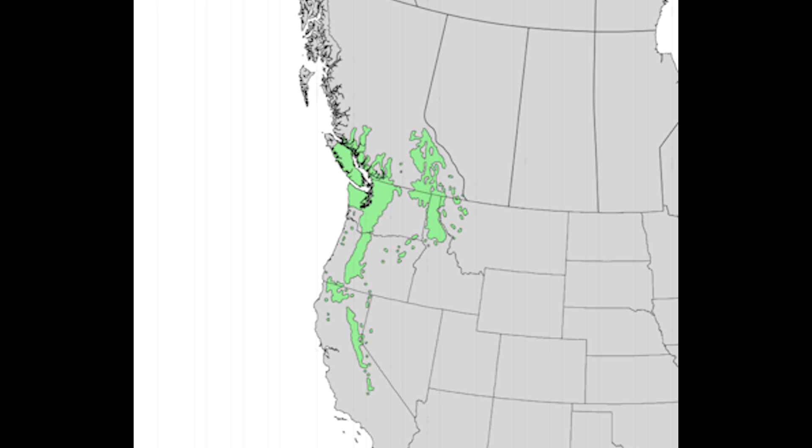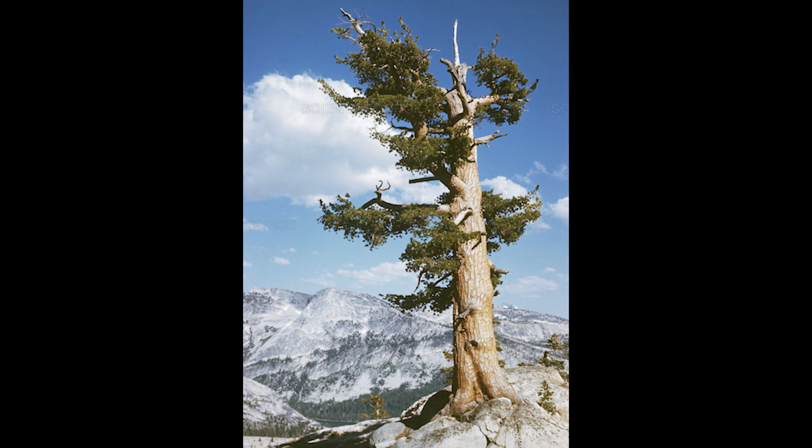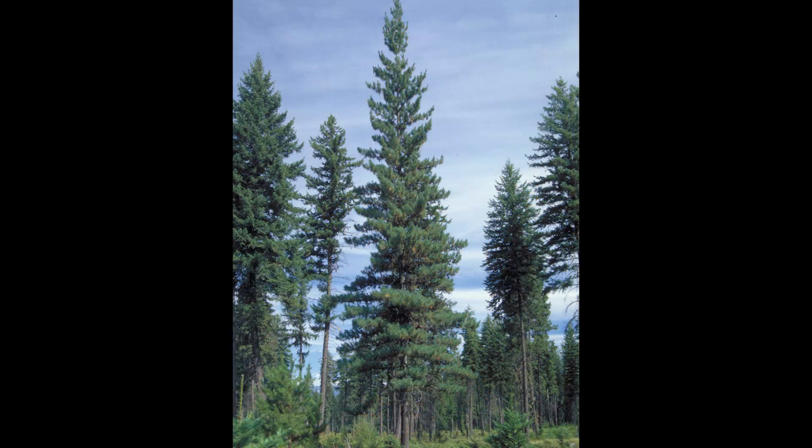Pinus monticola, or western white pine, ranges from southern British Columbia down into central California and across into western Nevada. It ranges in elevation from anywhere between 2,000 to about 10,000 feet. The species name monticola is Latin for inhabiting the mountains. Pinus monticola prefers moist valleys to fairly open and dry slopes, from almost sea level up into the subalpine environments.